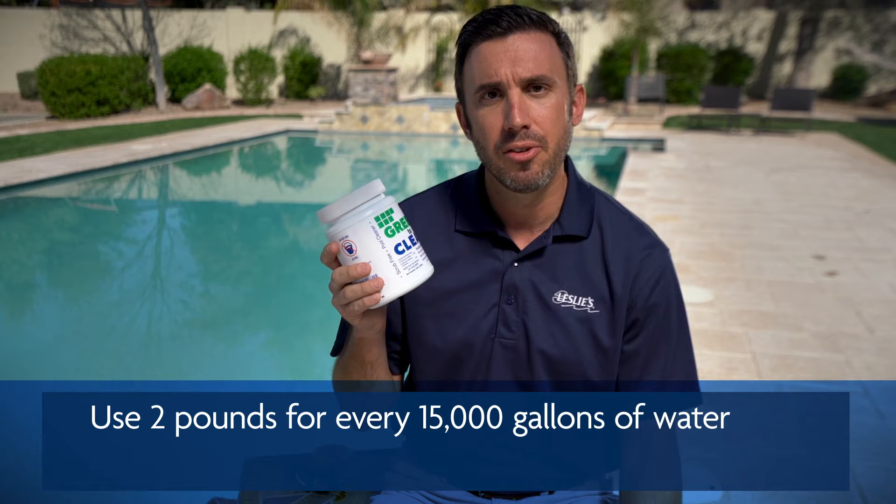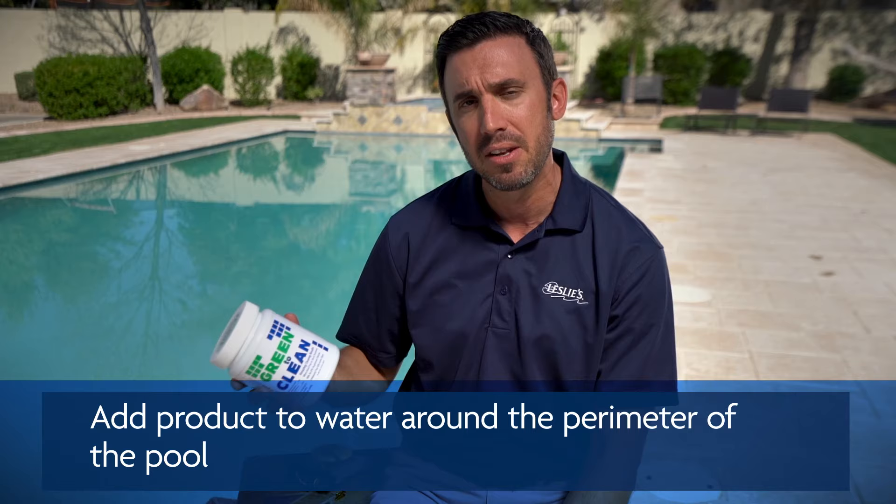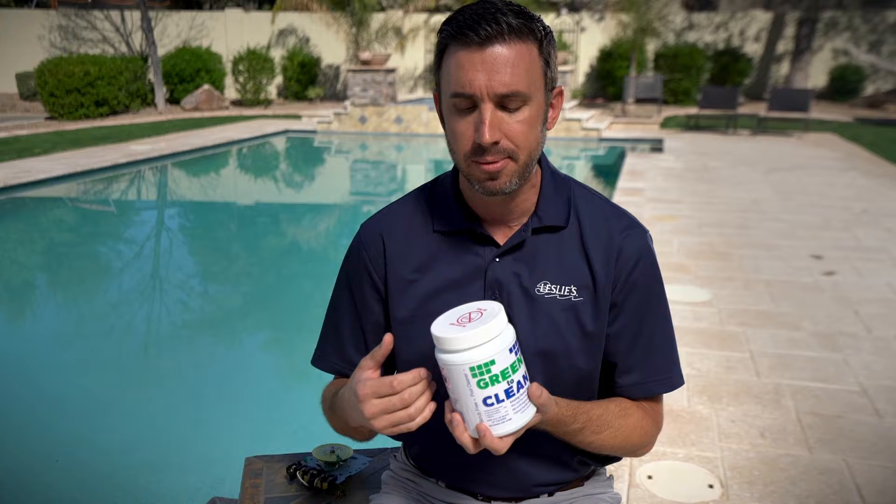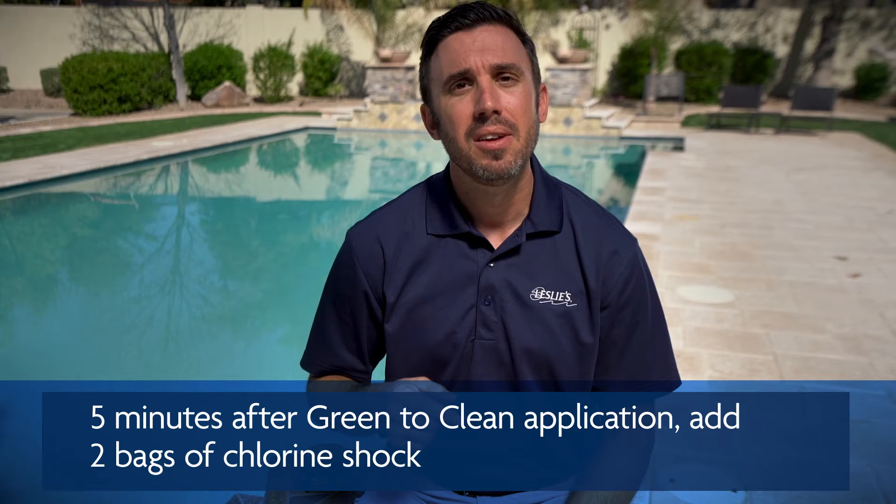For Green to Clean, you're going to use two pounds if you have 15,000 gallons. It's sold in a two-pound as well as a four-pound container. You're going to broadcast it around the entire perimeter of the pool, and you can concentrate a little more in the deep end or in problem areas where there may be more algae. After adding the Green to Clean, wait five minutes before adding two bags of shock.